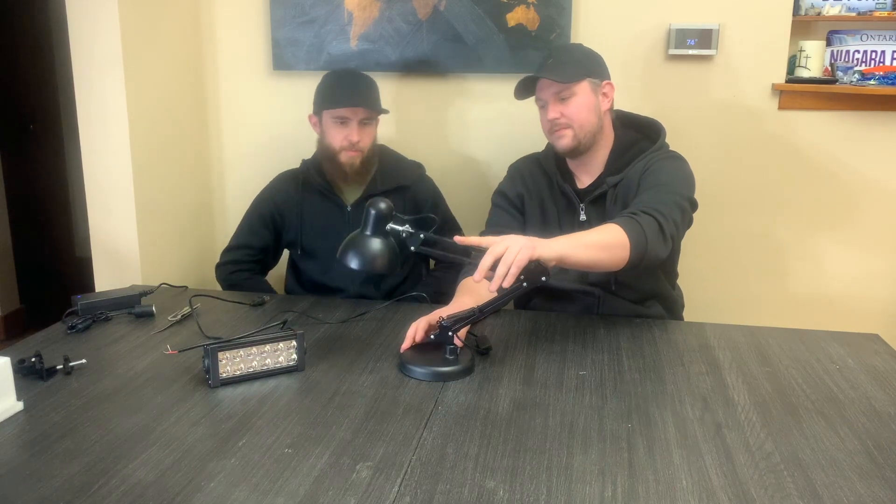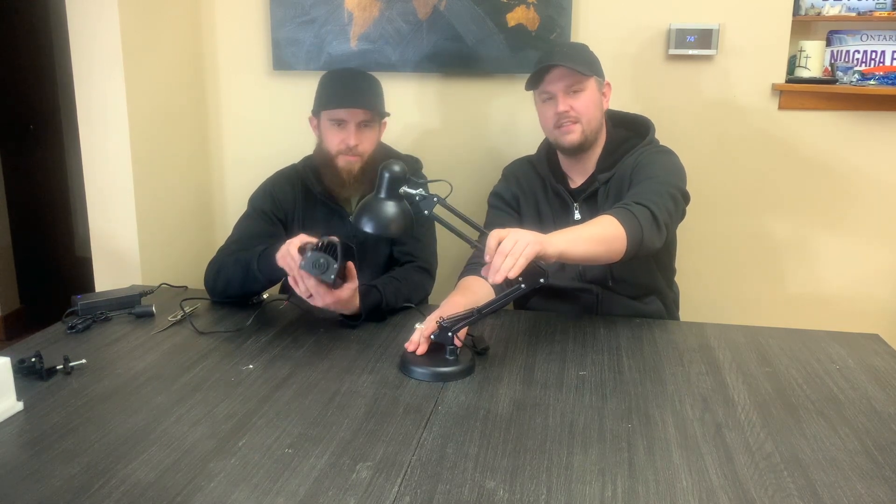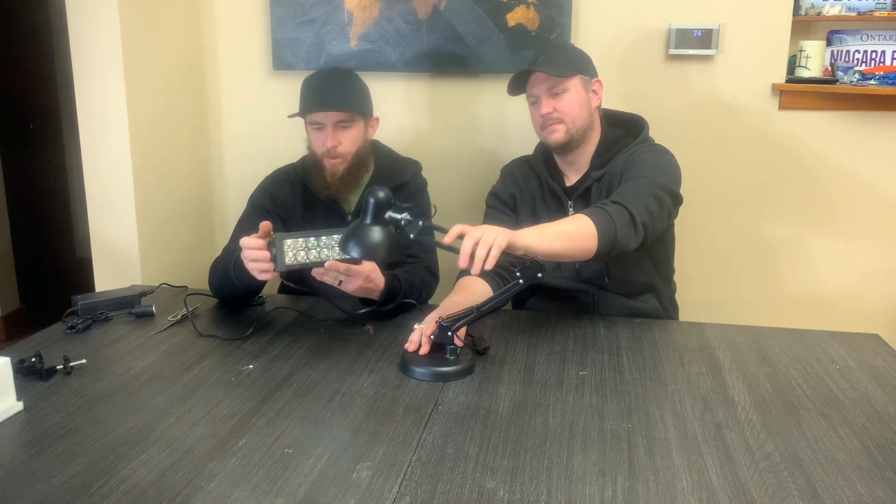Here's the desk lamp and the LED light we're going to attach — we're going to Frankenstein this thing together. The concept is: these LED lights have a threaded spot on the end where the normal brackets would mount. We're going to take off the bulb housing on this lamp and modify the connection piece to thread into the LED light and mount it right there. We'll modify it to run on 12 volts with a power supply.